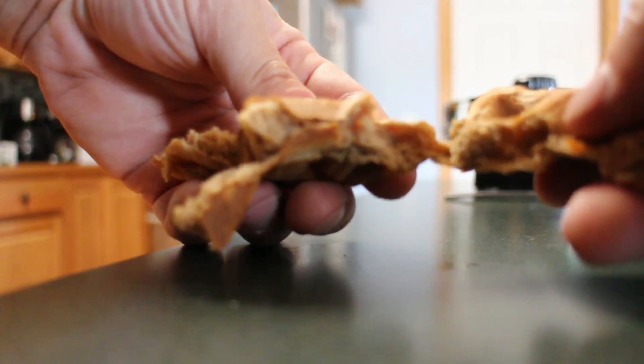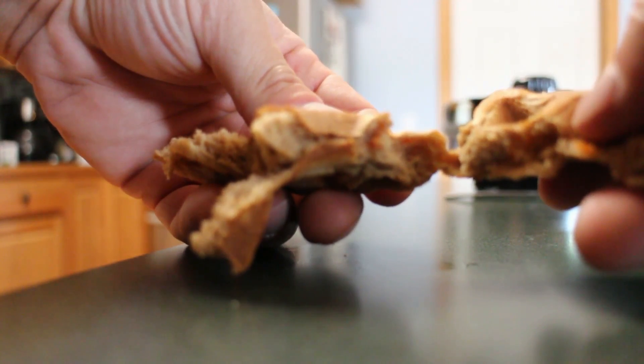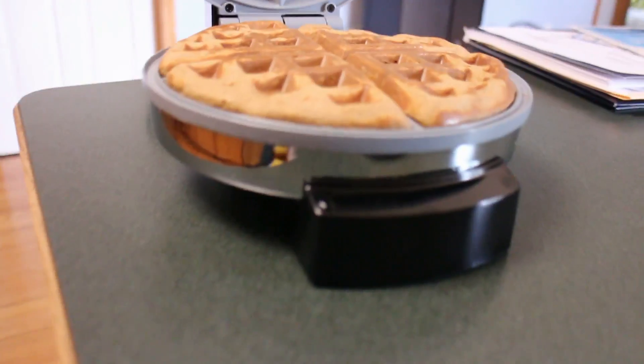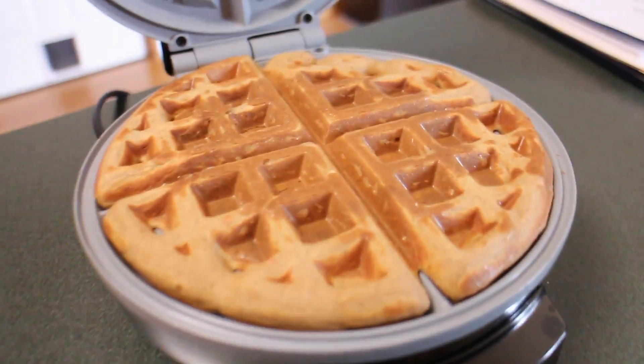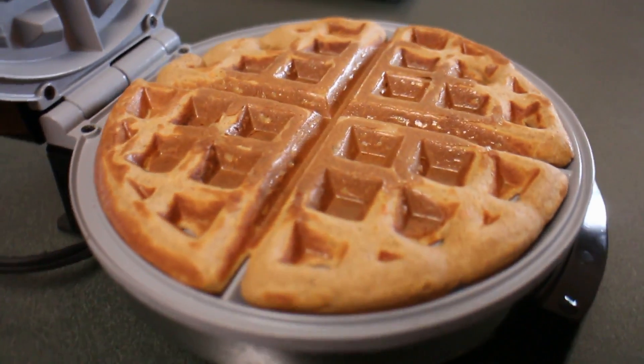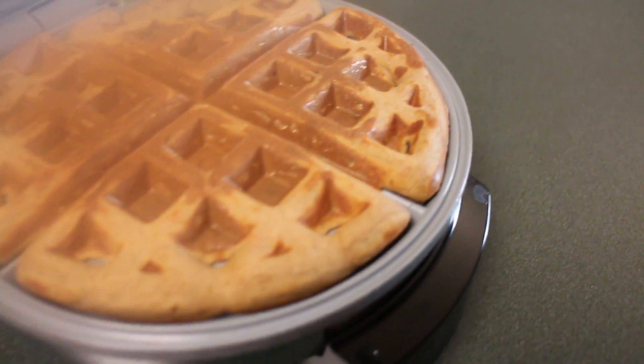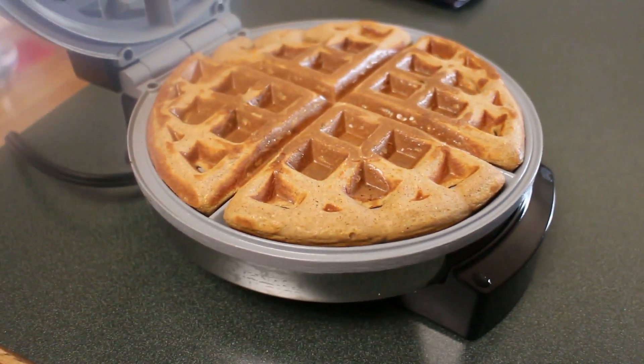Overall it was very pliable, very easy to smoosh — it wasn't super rubbery in terms of consistency, and it was very bread-slash-waffle-like, which is ideal for me. I would give this a 4 out of 5. With it getting stuck in the pan I did need to cook it a little bit longer than normal in the waffle maker.